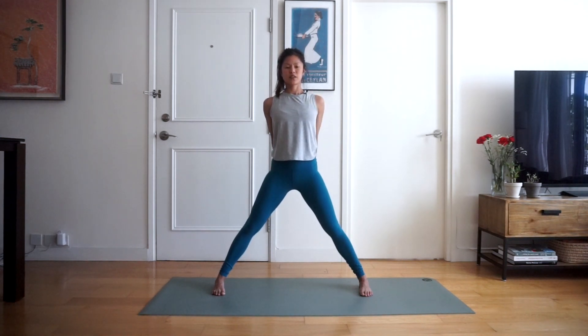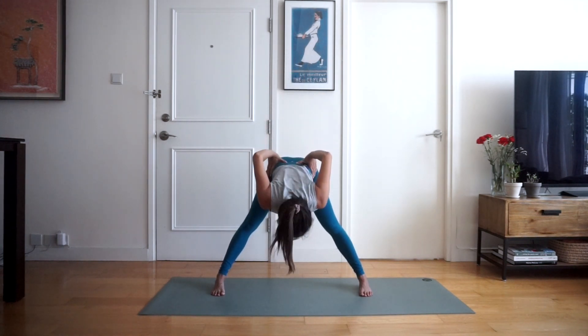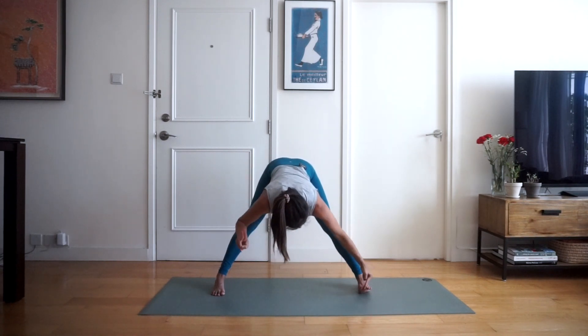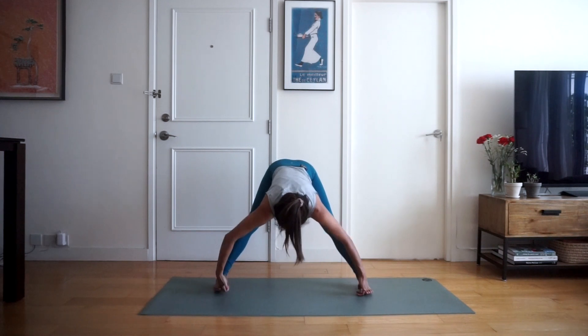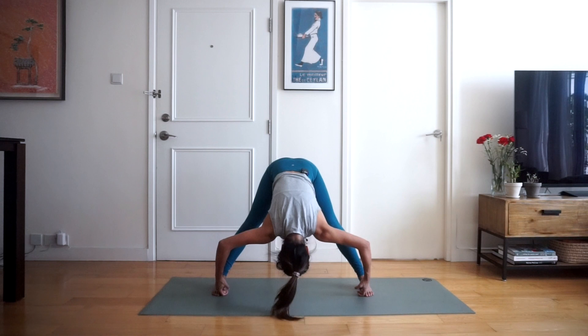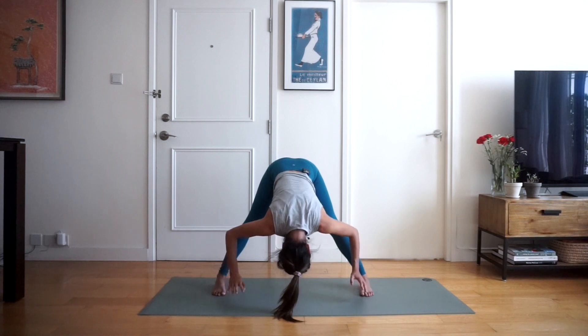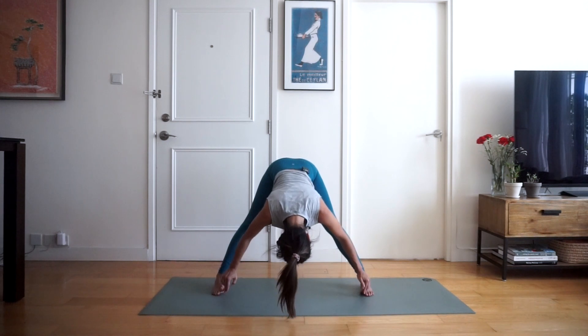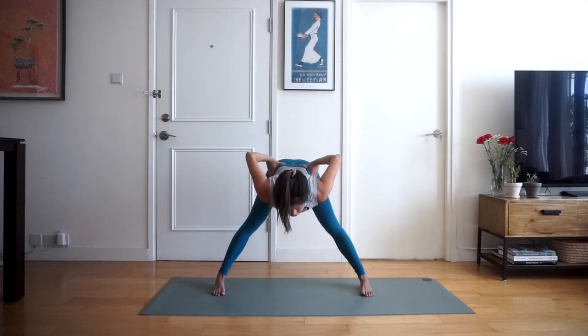We're going to place our hands on our hips again, inhale and exhale folding forward and down through the hips. This time we're going to take our peace fingers and place them between our big toe and our second toe, and hook our big toe. We're going to inhale half lift and exhale folding forwards and down, the elbows coming out towards the side. Hold here for three — and if you struggle to reach your toes you can put your hands on your shoes. Inhale half lift, exhale hands on your hips, and inhale rising up to standing.